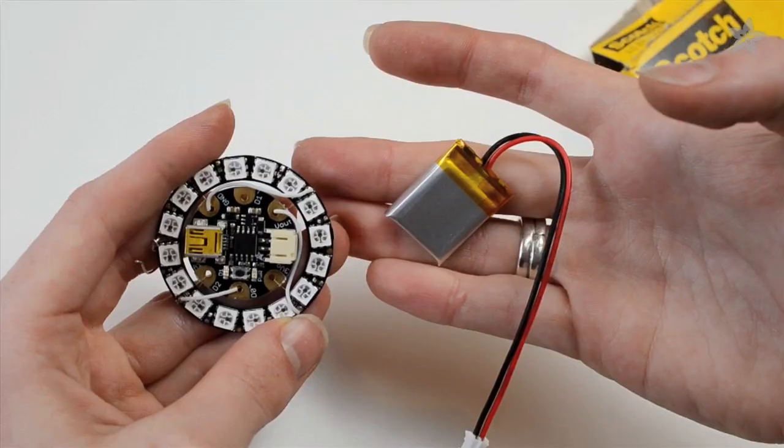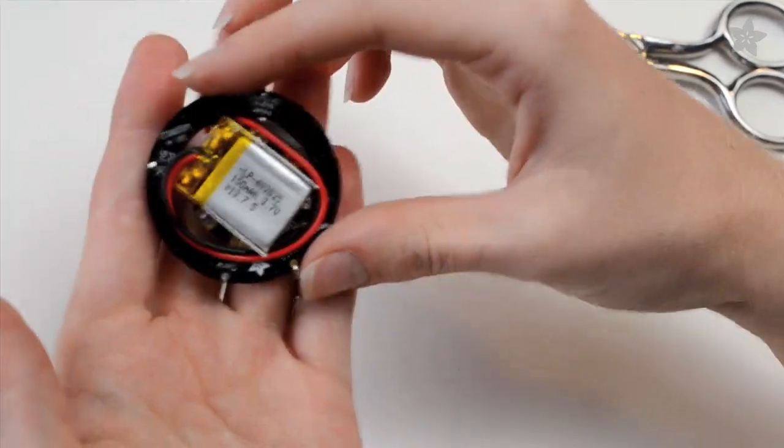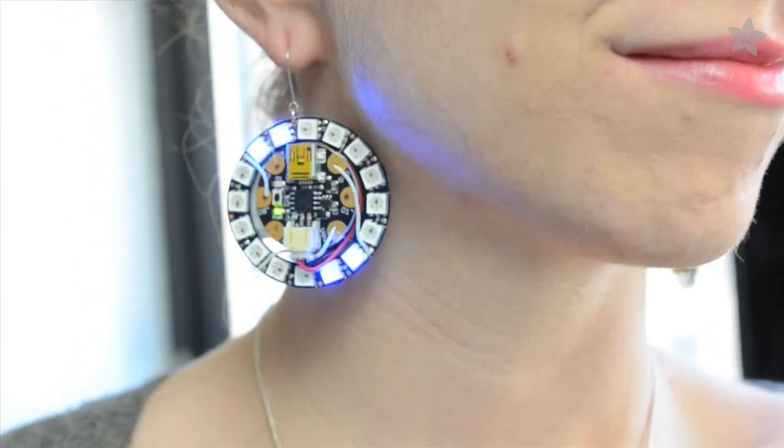Plugging in the battery turns it on, and our tiny rechargeable LiPo can stick to the back with double-stick tape. Each earring weighs just over 11 grams, which is totally typical for a pair of dangly earrings this size.